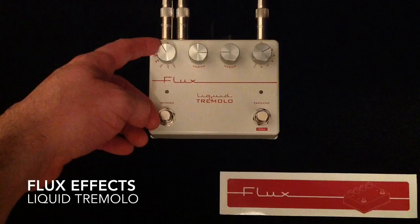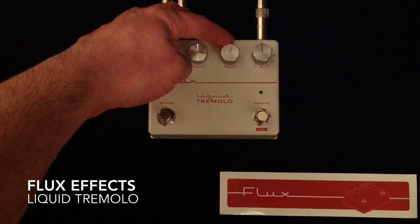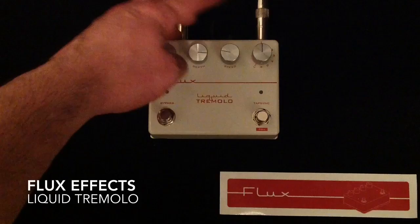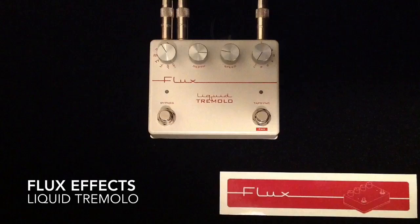It has eight different waveform contour options. Over here is like a multiplier of what you tap in — numbers one through six are multipliers. Then we have a manual mode, which basically allows the speed and depth knobs to act like traditional speed and depth that you would find on any tremolo in an amp or other pedals. Then all the way at the end of this wheel, we have an expression mode, which is very, very cool.